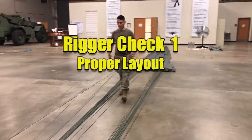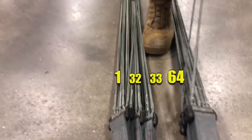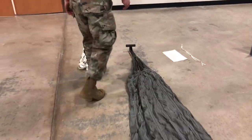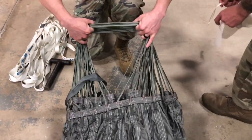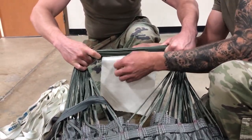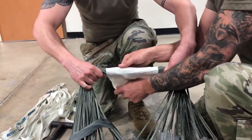Rigor Check 1: Proper Layout. Verify lines 1 and 64 are on the top inside and lines 32 and 33 are on the bottom inside. Remove the canopy bridle loop from the stationary post and slide it to one side of the canopy vent lines. Divide the vent lines into two equal groups. Using an 8 by 12 inch piece of Type 3 cotton muslin cloth, serve the vent lines as demonstrated.